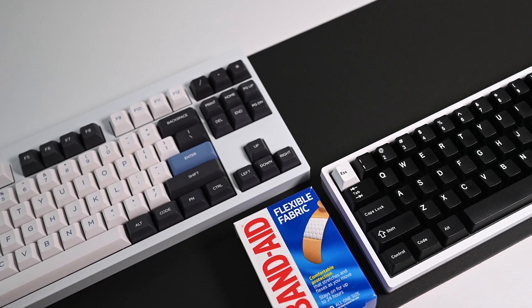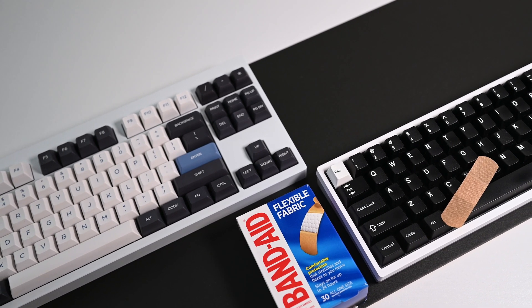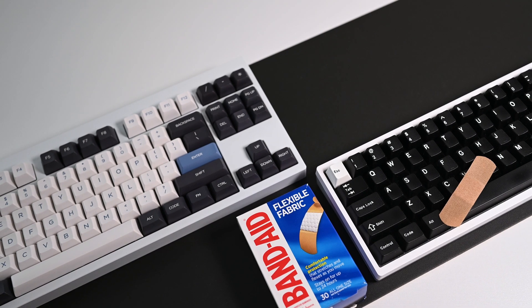I'll have a short summary followed up after each of the keyboards tested, with some final closing thoughts about the mod at the end of the video. Let's dive in.